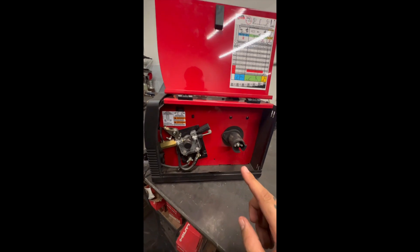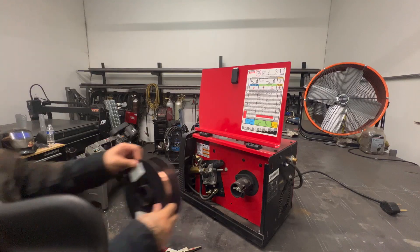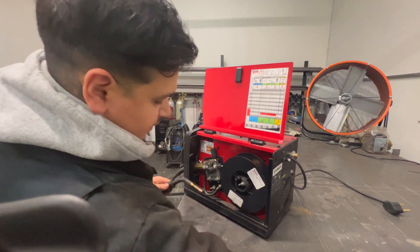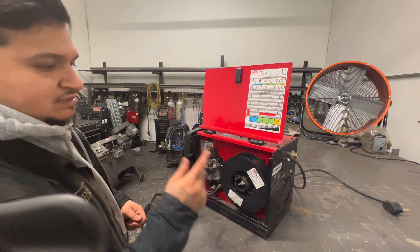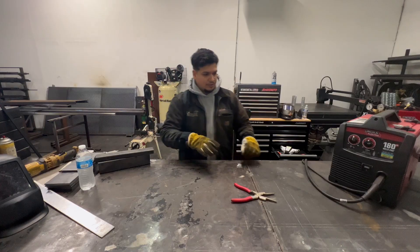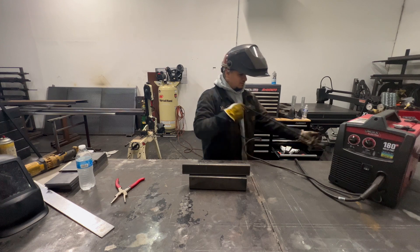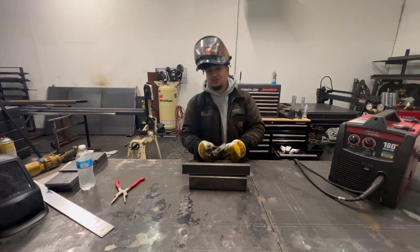I'm going to throw in a MIG wire real quick just so I can run a few passes. I'm going to throw in a .035 wire — one of the bigger ones — just so you can see how it burns. All I need to do is hook up the gas and I'll run a few test beads for you guys. I just grabbed a few pieces of scratch steel. I'm going to make sure the ground is hooked up to the table, and if your table is not steel, remember you've got to hook this up to the actual steel you're welding.